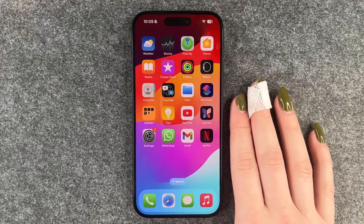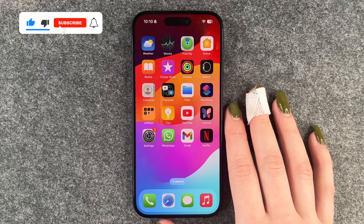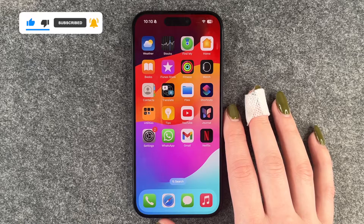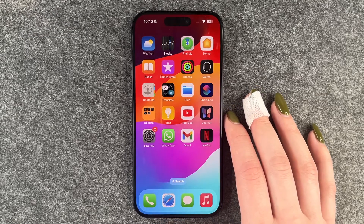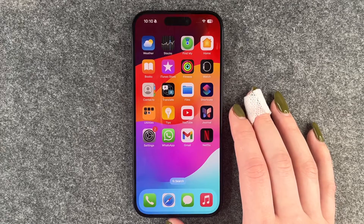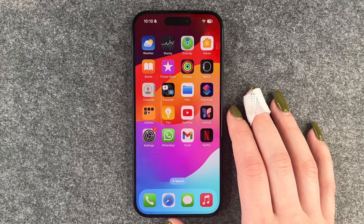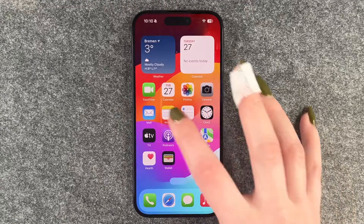Hi buddies, welcome back. Today I want to show you how you can hide a note on your iPhone 15 Pro. Maybe you have some things that you don't want others to see. You want to keep them secret and so you want to hide them. It's your phone, but maybe someone else knows how to get to your phone, or you just give your phone to friends sometimes and you don't want them to see your notes by accident.